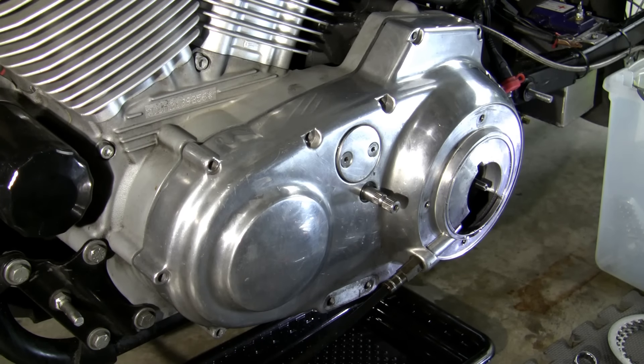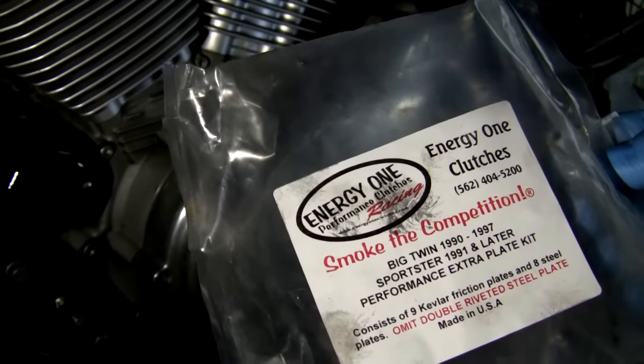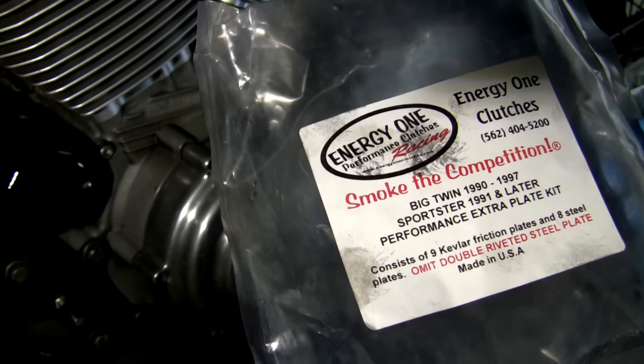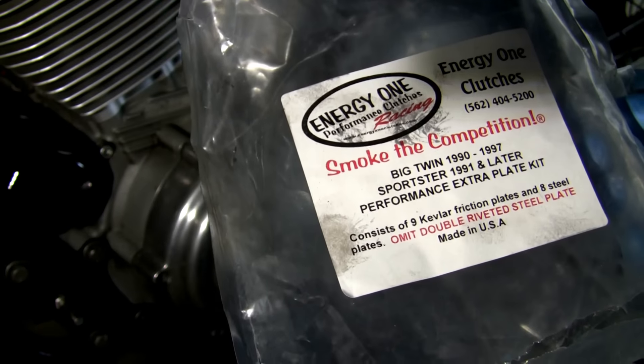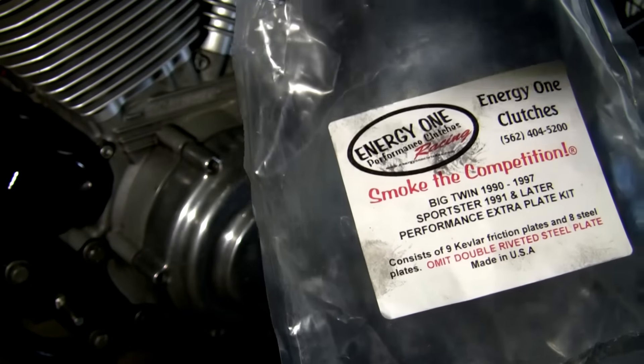Hello Harley-Davidson Racing fans. This video is going to be about replacing the clutch, the fibers and the metals in a 1995 Sportster. I believe this is similar through all the Sportsters, at least from what the Energy One instructions say: 1991 Sportster and later. I'm not sure if it goes all the way to 2017 or not. I'm putting this extra clutch plate Energy One clutch in there.